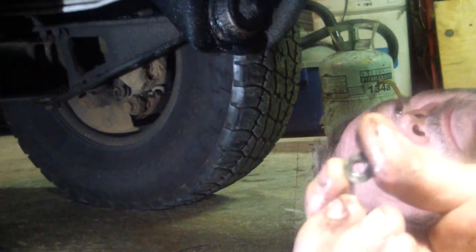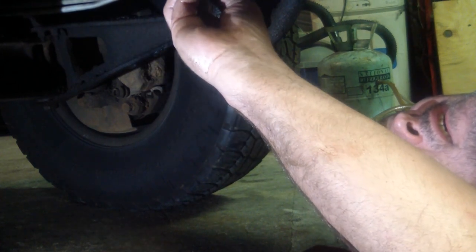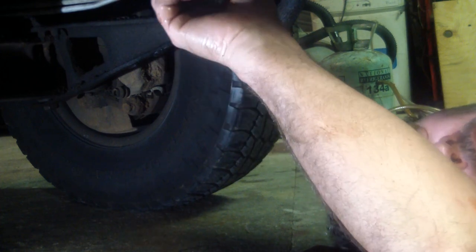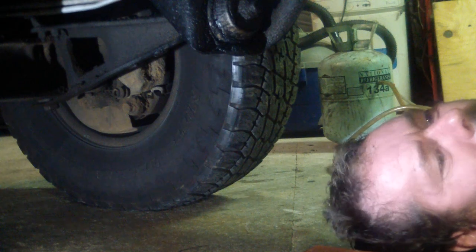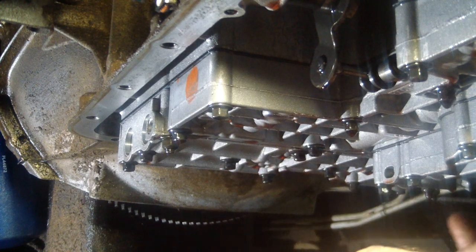I found this laying in the pan and it's missing one right here. I guess I'm going to check all these before I put this thing back together - it ain't falling apart going down the road. I'm going to put a little drip of this fluid around this other o-ring on this filter.